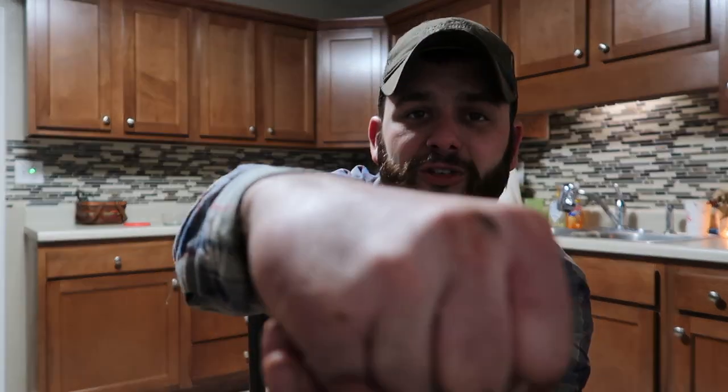Welcome, thanks for tuning back in today. So real quick message before we get into today's video: at some point in the video you will notice a rag over my right hand, and you may or may not notice a little bit of blood — you probably will. There's not a whole lot, but you may notice a little bit. I try covering it up the best that I could. No, I did not shoot myself or anything crazy like that. Actually, what I did was — you can see it right here.